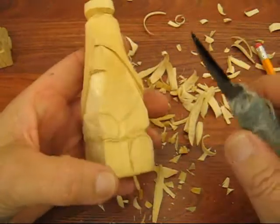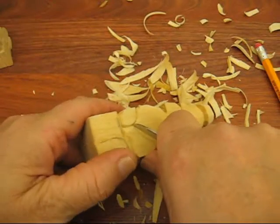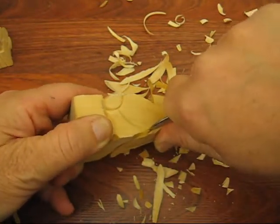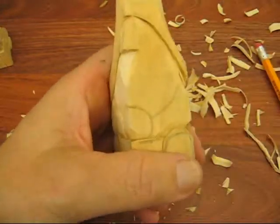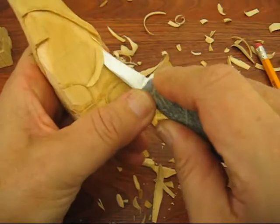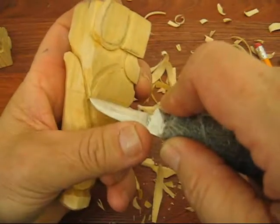We're almost done with the beard here. We're going to go back and do a stop cut again, following this up and around to the brim of the hat. Be very careful. And then we're going to cut that out on the bottom side, and cut it with a nice big V cut on the top.